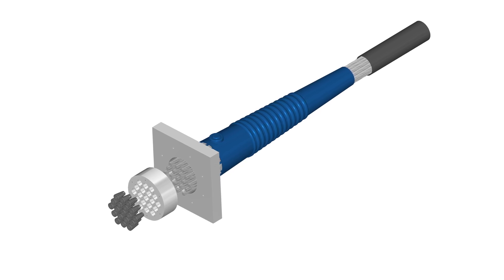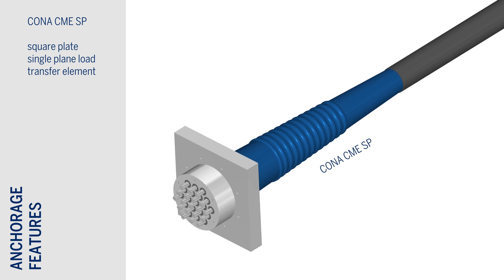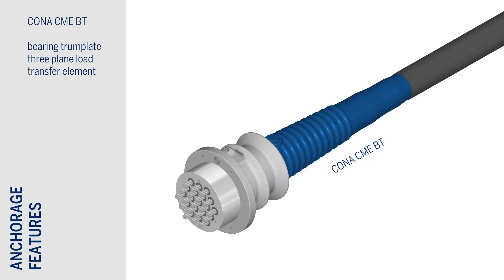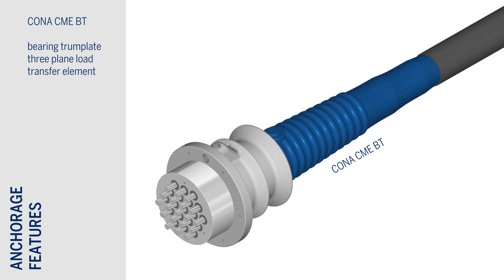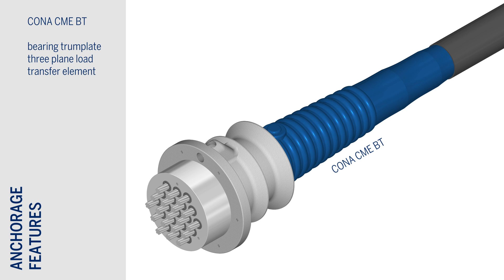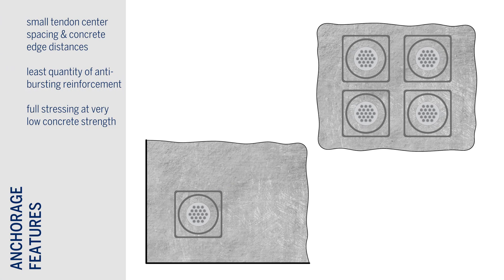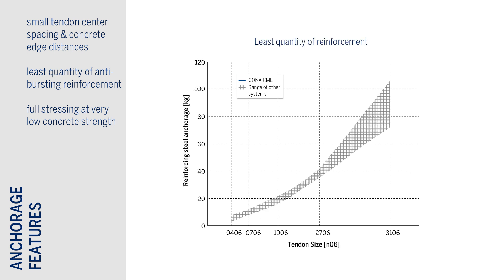For the load transfer to the concrete, the Kona CME SP square plate is a more traditional single-plane load transfer element, which is mainly used in repair and strengthening applications. The Kona CME BT bearing trump plate, on the other hand, makes use of an advanced and proprietary three-plane load transfer element. This component permits very small tendon center spacings and concrete edge distances, as well as application of the full post-tensioning load at very low concrete strengths.